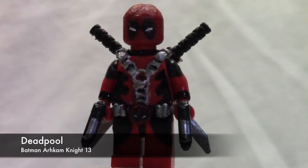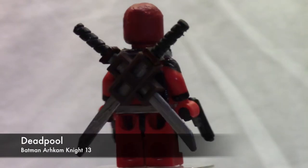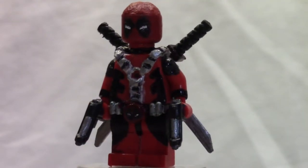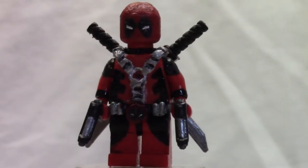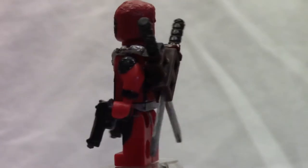Here is the minifigure — this is my custom Lego Deadpool. I really like how he turned out with all the sculpting and all the paint jobs on him. He just looks really good. Let's go ahead and get straight into this minifigure.